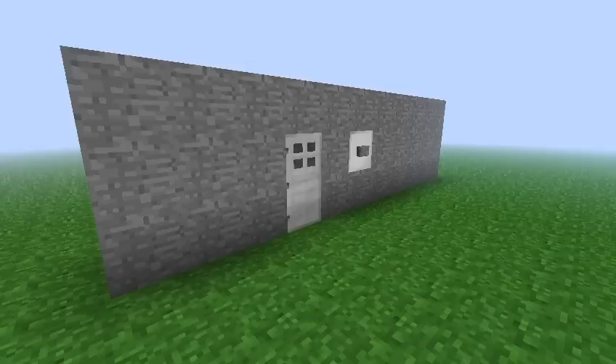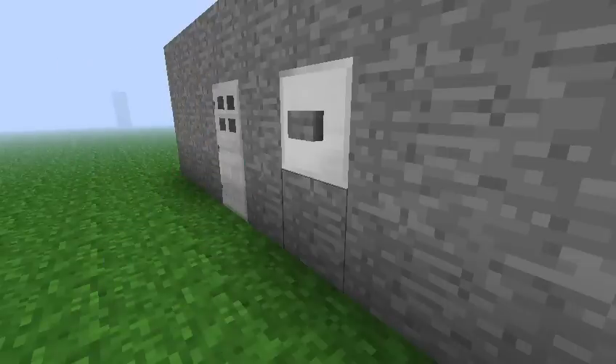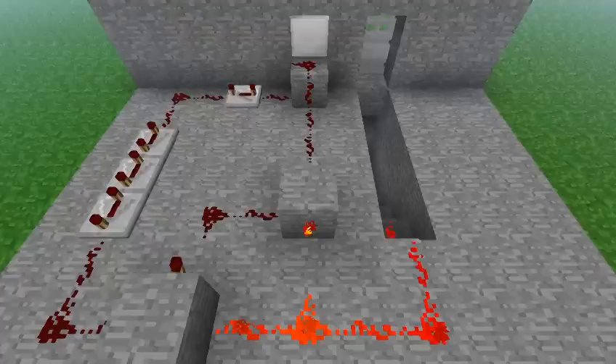This video shows how to make a circuit so that your door stays open for a while after you push the button. The button to open the door is on the other side of this iron block.